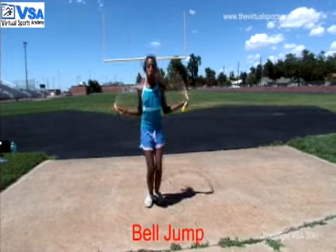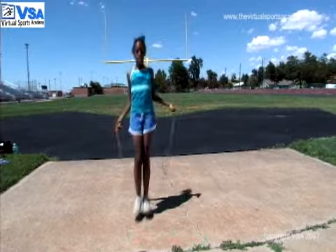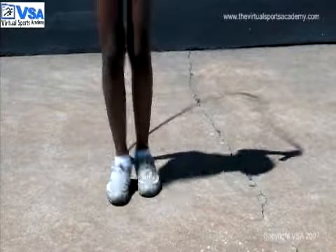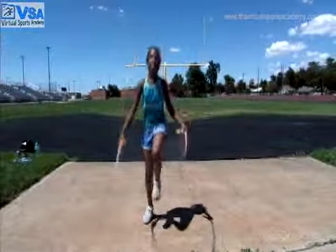Right now, Lydia is doing a bell jump, going front and back. This is a great exercise for flexibility because it teaches her how to go front and back without falling onto the floor, and she's doing it with a rope.